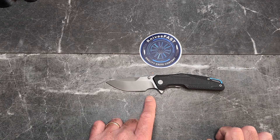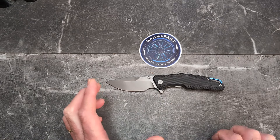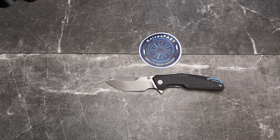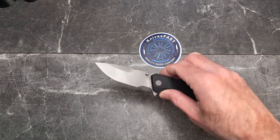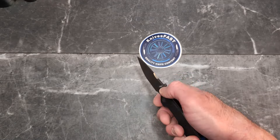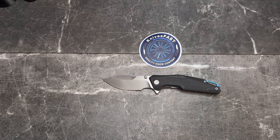The finger choil debate is back and forth. If it's a smaller knife like my Microburst, I totally agree with the finger choil. But if I've got four fingers on the handle, I don't really need it — I'd rather have the extra blade. Everybody's got an opinion and mine is not always right.